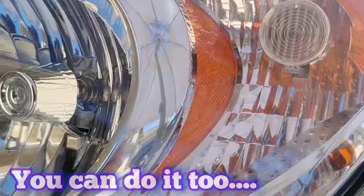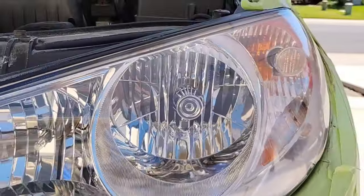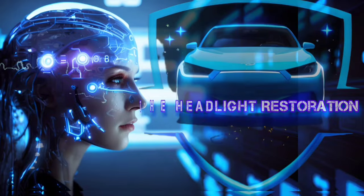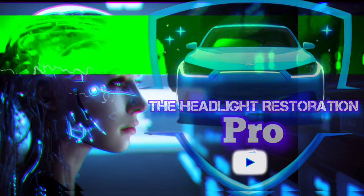And guess what? You can follow my steps and do the exact same thing. Stay tuned. The Headlight Restoration Pro — the future of headlight restoration.